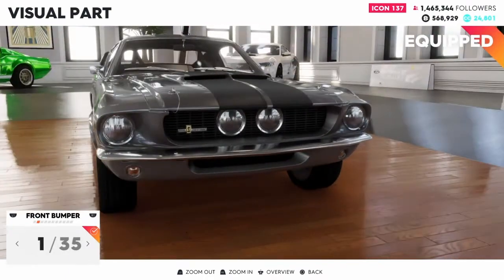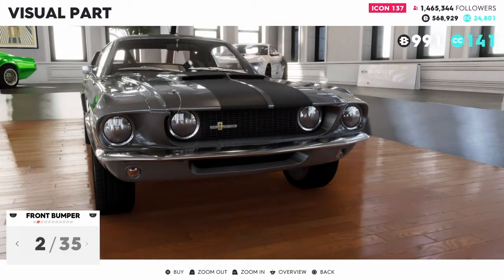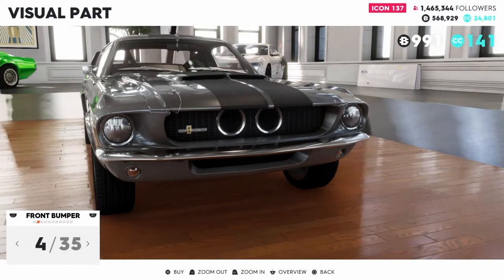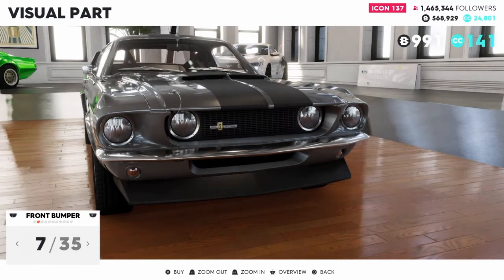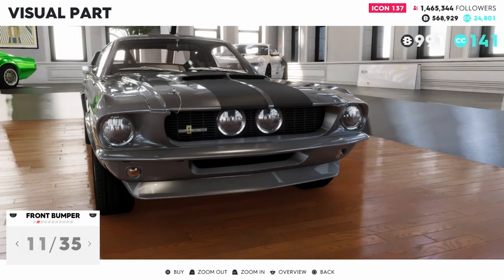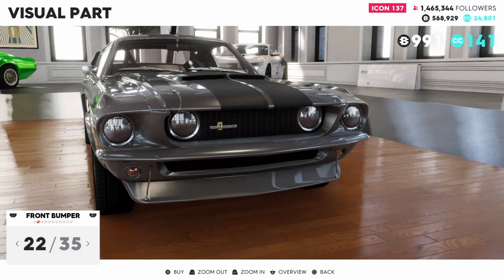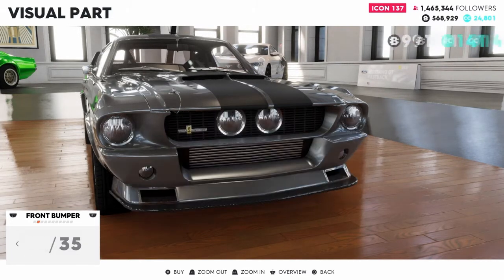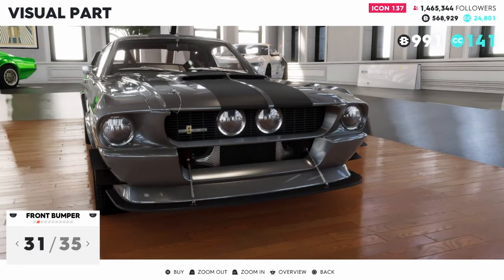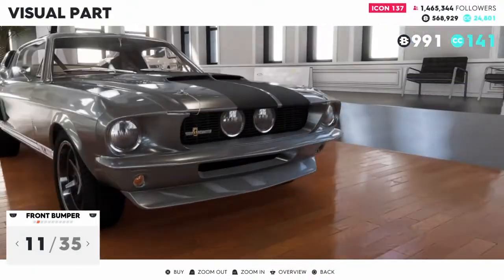Front bumper — we have 35 options. I'm going to try to go through this a little bit quick, but here we go. I'm going to go with number 11 out of 35 there.